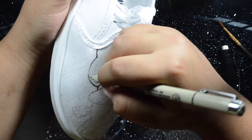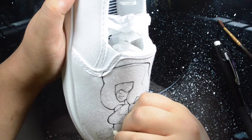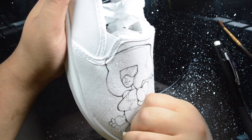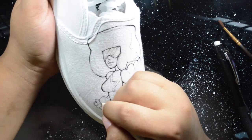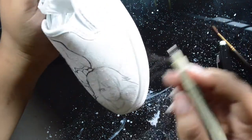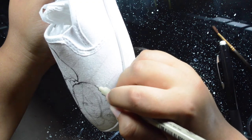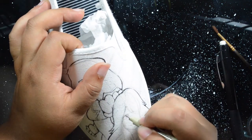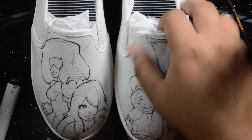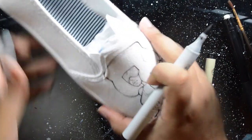There are a few things you can use when doing custom shoes — you don't have to use Copics. Most people use acrylic paints. I don't know how to use acrylics, so I just stick to Copics because Copics are love and Copics are life. Hey Copic, if you're out there and you're listening, you want to hook a girl up with a sponsorship? Just hit me up, my number is 1-800-give-me-some-Copics.